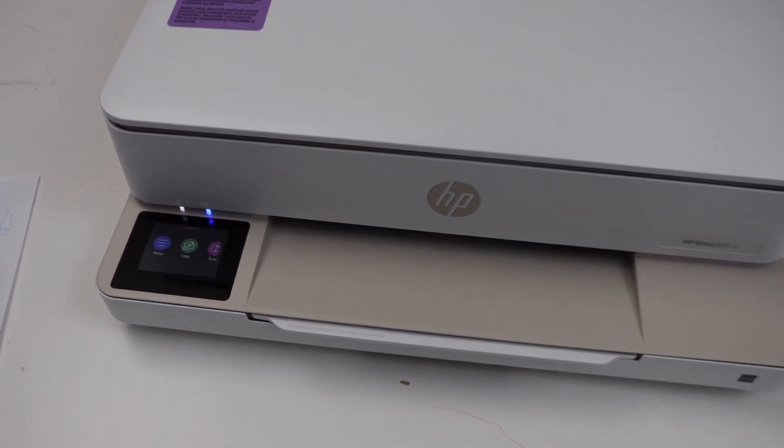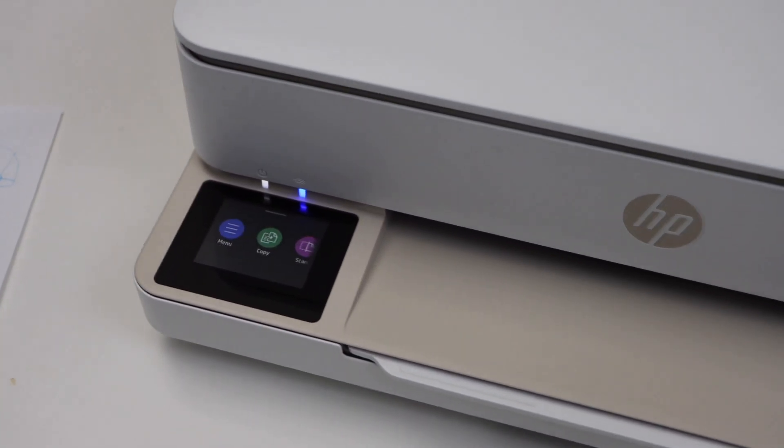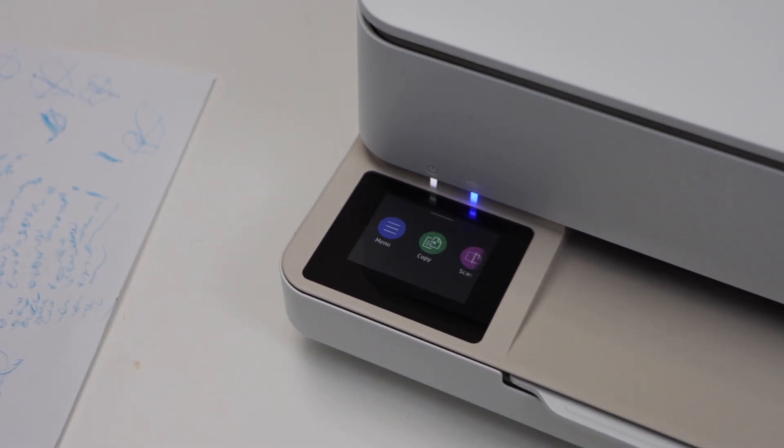In this video, I am going to show you how to do the Wi-Fi setup of your HP ENVY 6100 E-Series Printer.